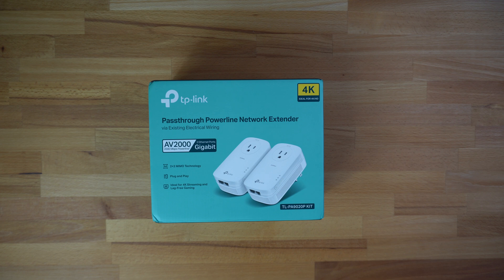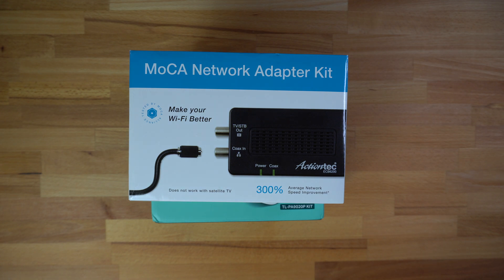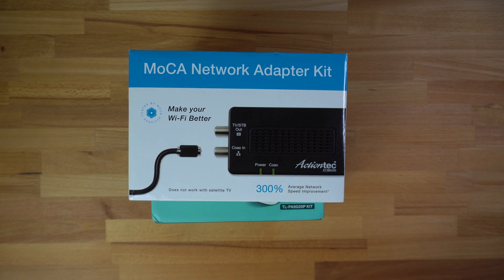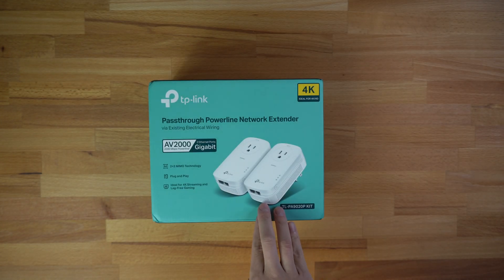Previously I used a MoCA network adapter from the company Action Tec. Essentially what this does is you plug this adapter into the coax cable and run the internet through the coax cable to another coax cable port. Where I was before, in my bedroom, I had a coax port I wasn't using for TV, so I used it for the network. It worked completely fine — no issues uploading videos, no issues playing games. If you have a coax cable available I'd recommend going with that one, but since I don't have a coax port in my current room, I'm going to test out this powerline extender.